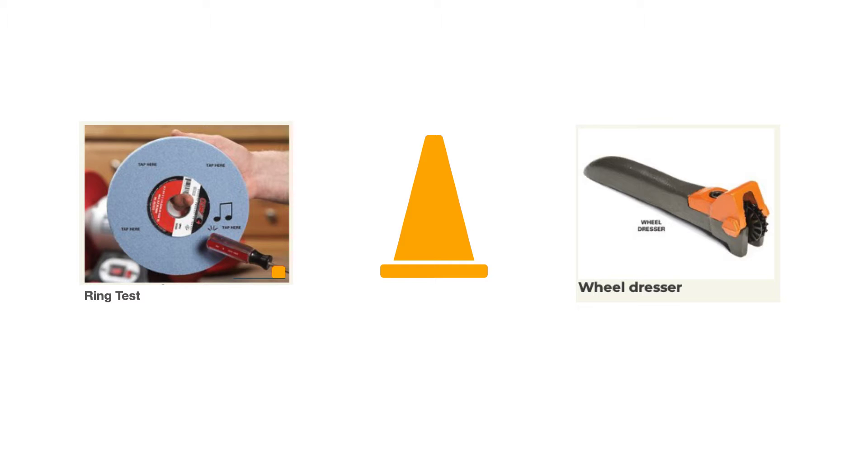The ring test is important whenever you replace your grinding wheel. A wheel dressing tool is used to dress your grinding wheels — if someone mistakenly grinds aluminum, brass, copper, or plastic on the wheel, you can use the dressing tool to clean that material off. Turn the grinding wheel on and slowly and gently apply the star-shaped dressing wheel against the spinning grinding wheel to clean off all that debris. Whenever you start up a bench grinder, always stand to the side — don't stand directly in front of it.